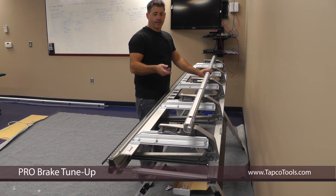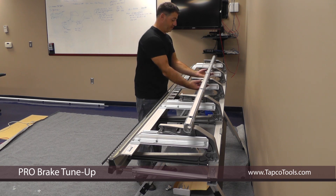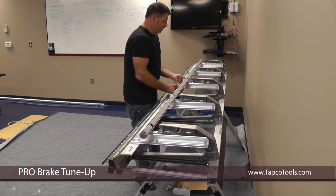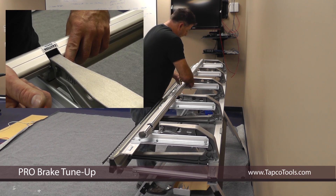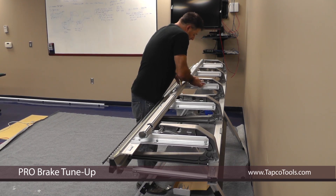After installing the links, now we can put our handle back. Make sure all the knuckles are up. Take the handle, face it upwards. I start in the center because it's easier — you already have your pins set in place from earlier. Take it, slip your screwdriver in, and align it with the center hole on the top of the link.